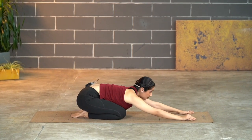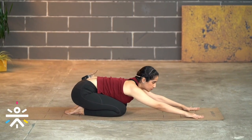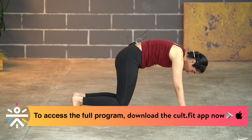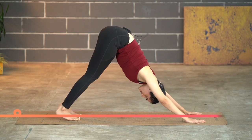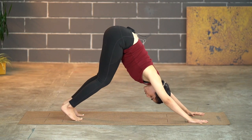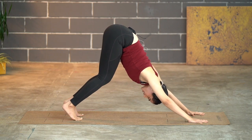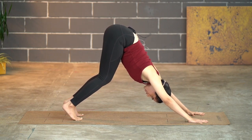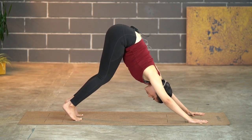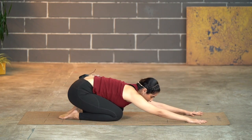Slowly lift your head up, looking towards your fingers. We're going to lift up into Adho Mukha Svanasana, or downward facing dog — tuck the toes and push the ground as you lift up. Notice if the back is rounding; if so, bend the knees and push the hip up to straighten your spine. Hold for five, four, three, two, one — then slowly drop down and back into Balasana. Take a breath, and we'll go back again.